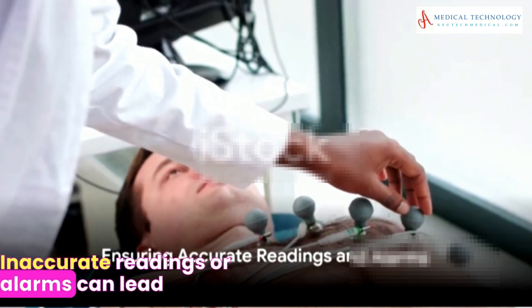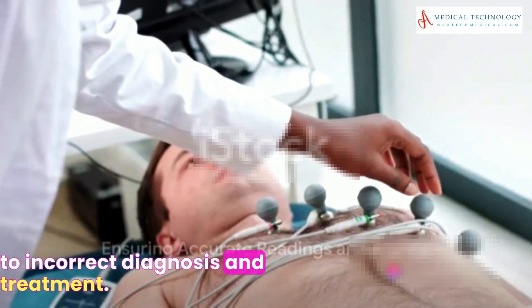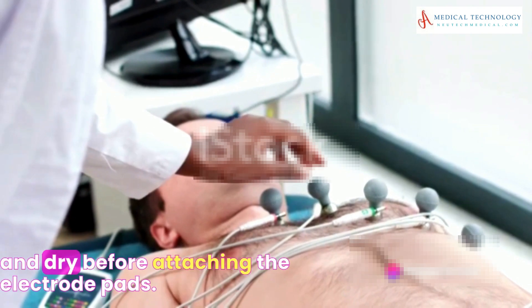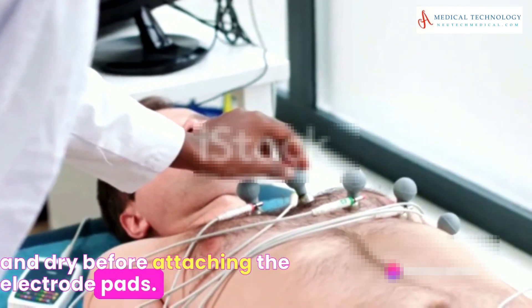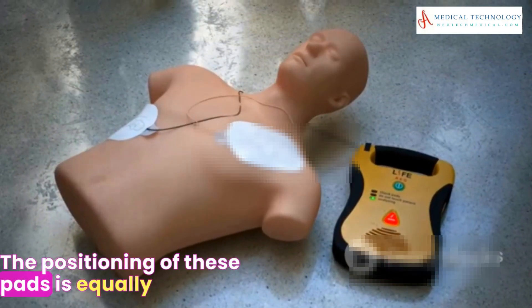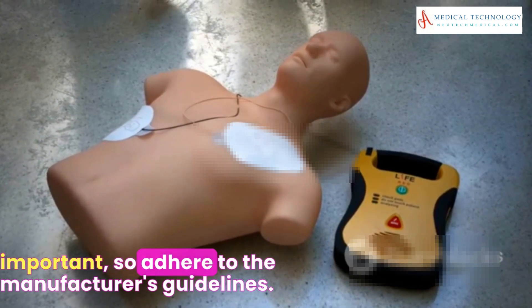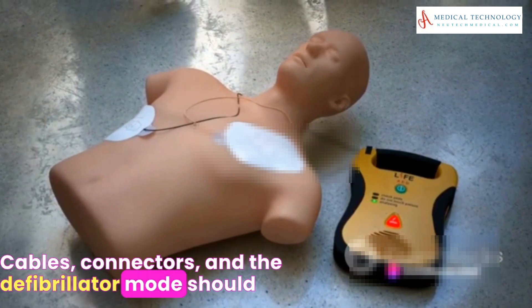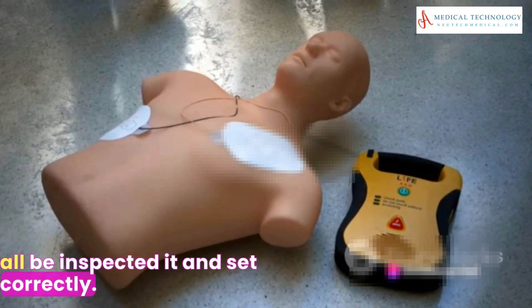Inaccurate readings or alarms can lead to incorrect diagnosis and treatment. Therefore, always ensure the patient's skin is clean and dry before attaching the electrode pads. The positioning of these pads is equally important, so adhere to the manufacturer's guidelines. Cables, connectors, and the defibrillator mode should all be inspected and set correctly.